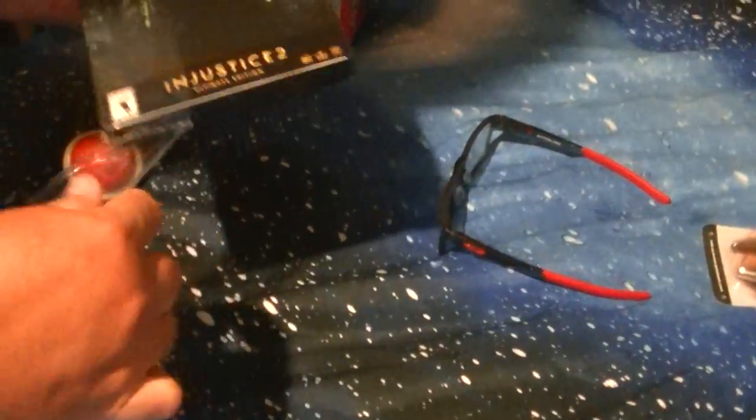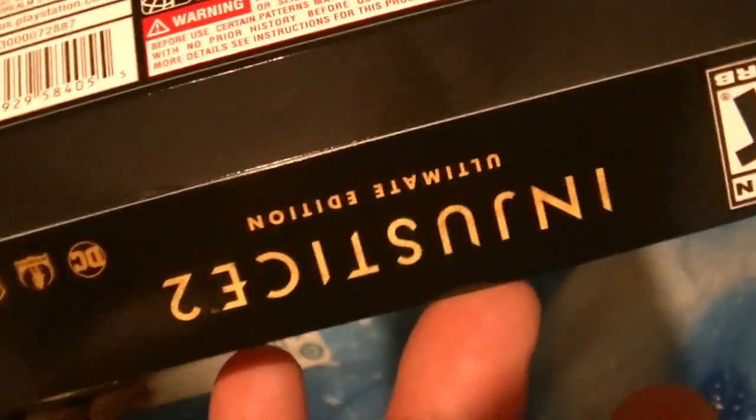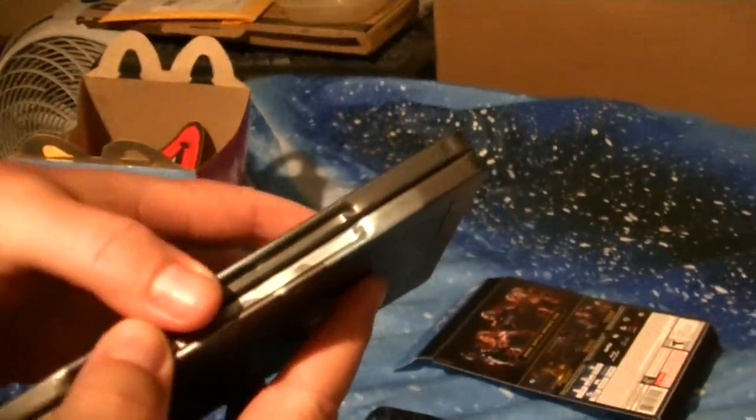Let's get this baby unwrapped. This is the steelbook ultimate edition — Injustice 2. Look at that — there's your steelbook. Let's take this part off. Just going to open this baby up.